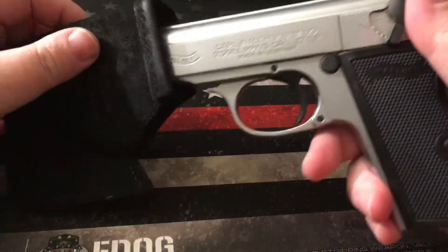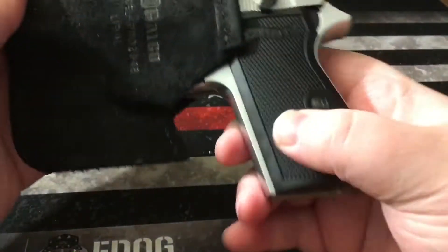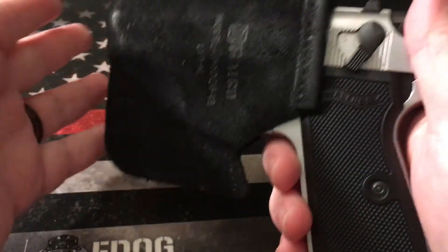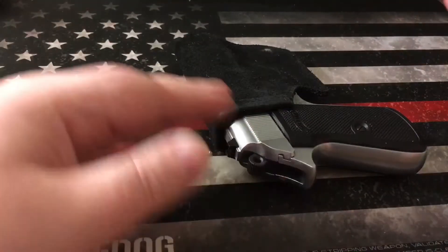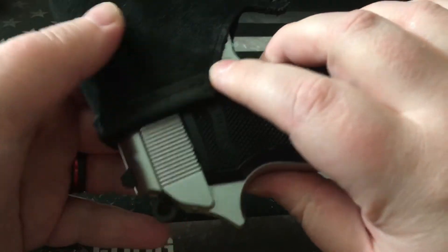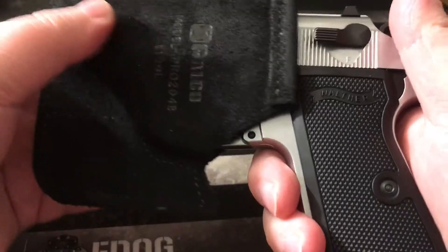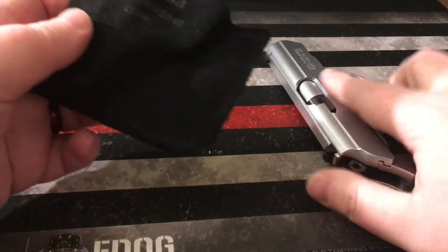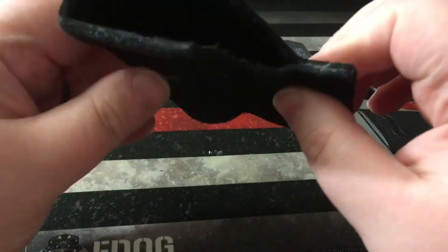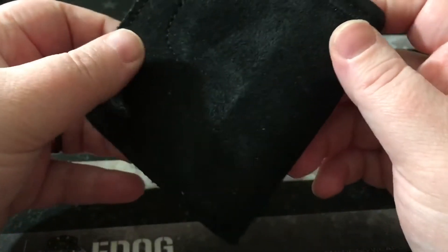This holster actually does a really good job at not only protecting the weapon, but usually when I'm home I store it in this holster — wherever I store it, whether it be in a safe or transporting room to room with me, it keeps the weapon a little safer. On top of that, it just feels really good quality. I've always had junk holsters when it comes to pocket holsters.